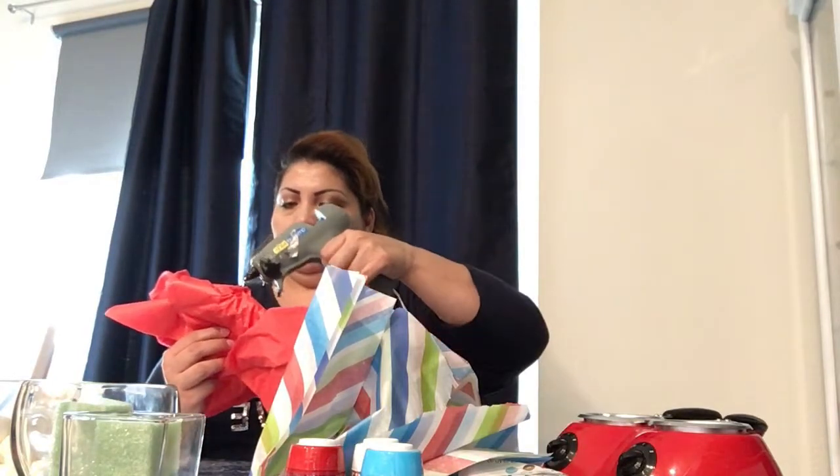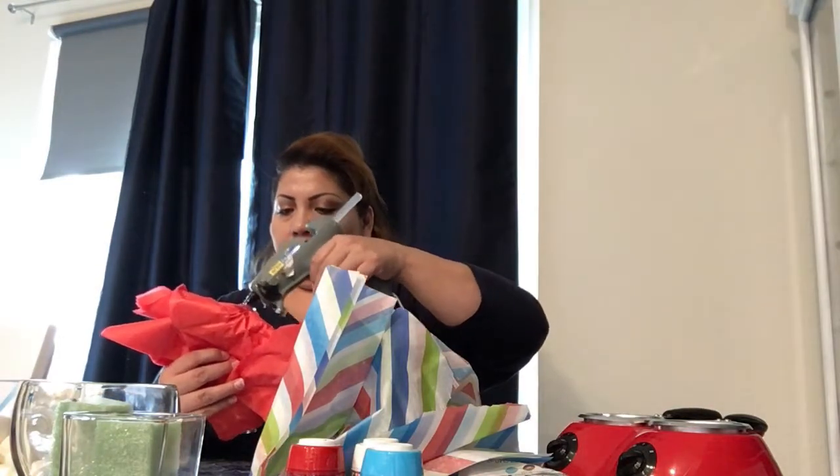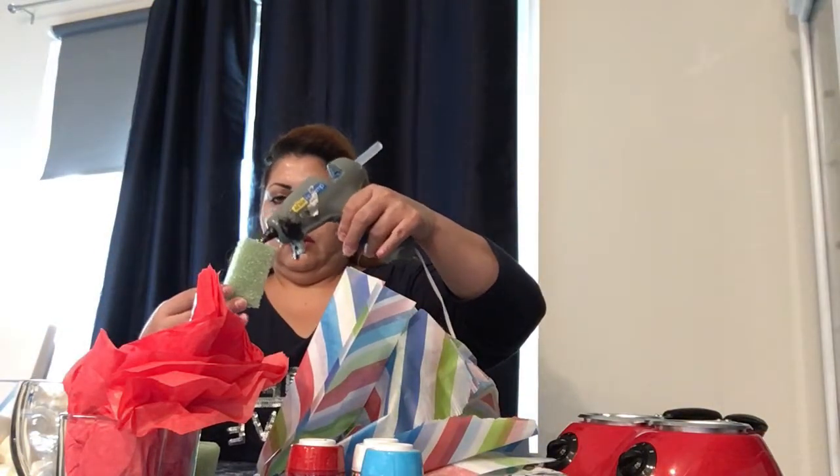We're going to use a hot glue gun and put some glue on the bottom of this tissue paper. We're going to put it on the bottom of our glass basket for the decoration. You just put it inside and let it glue in there. Once it's glued inside all the way to the bottom, then you put your little piece of foam with some hot glue and add it in there so you can put your little popsicles in there.